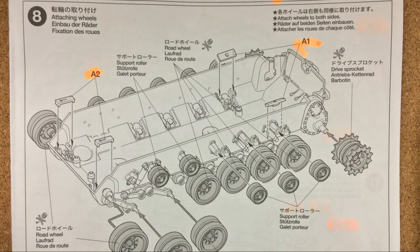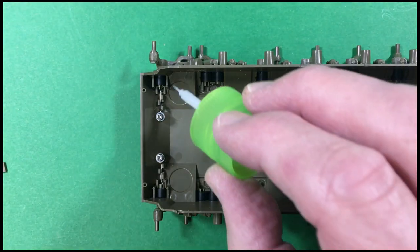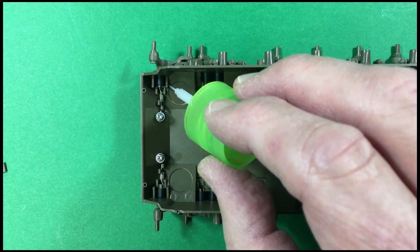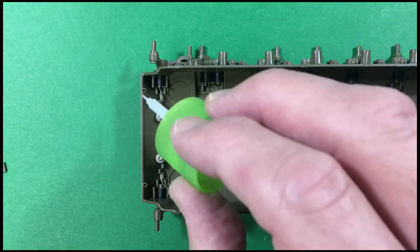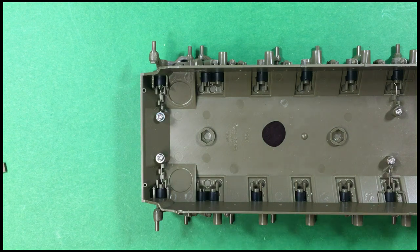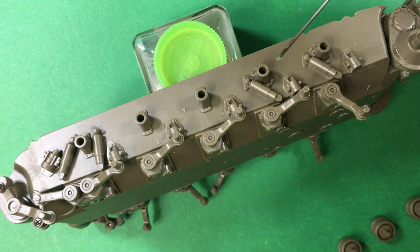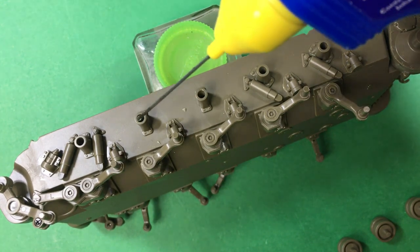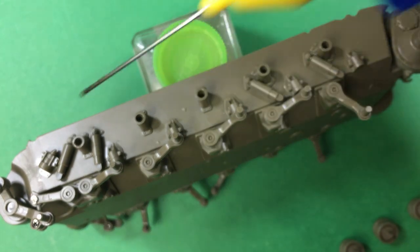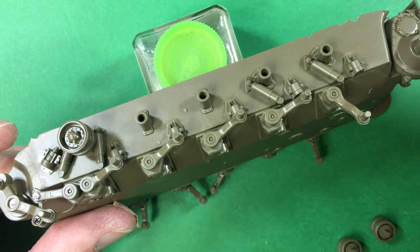Step eight is attaching the wheels, and also a couple of little parts A1 and A2 which just sit on top of the metal suspension arms. Using the Revell glue again for the return rollers, mainly so I've got time to make sure they're all beautifully lined up, straight and square and level with each other.